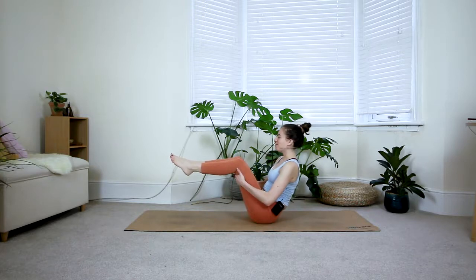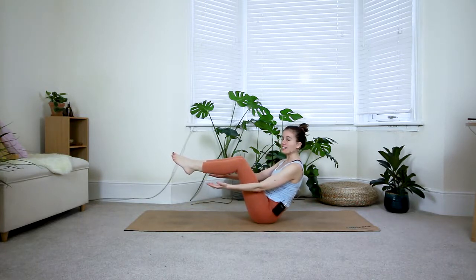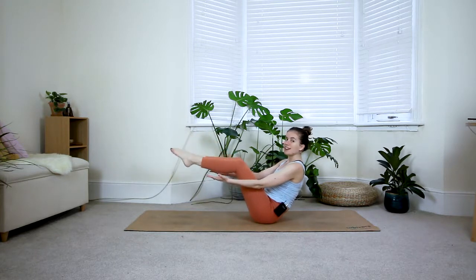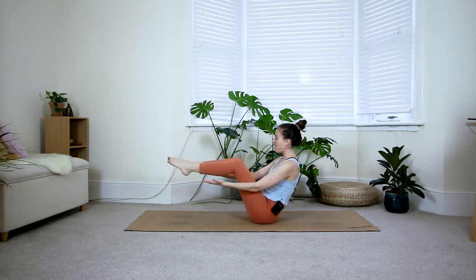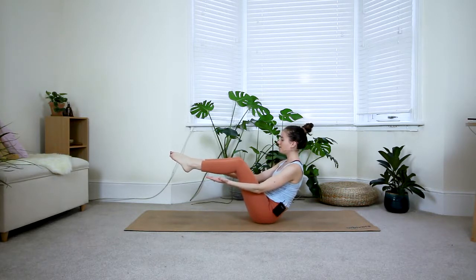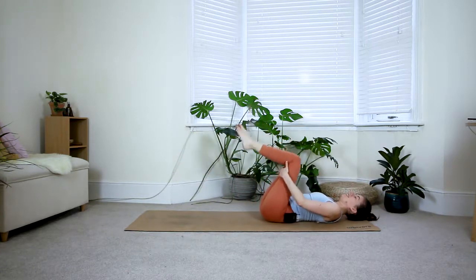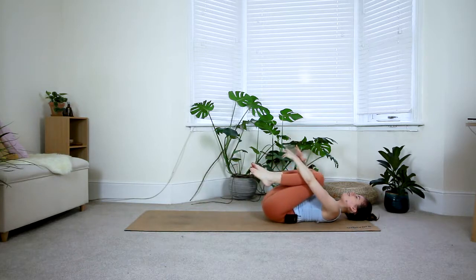Keep pressing your legs in towards each other — shaking is very normal. This is option one in navasana, boat pose. Option two: extend the arms out to the side. Option three: extend the legs fully. Find a position you can hold. Two more breaths. Last inhale, exhale — take hold of the thighs, roll all the way down, bring your knees into your chest and hug them in.